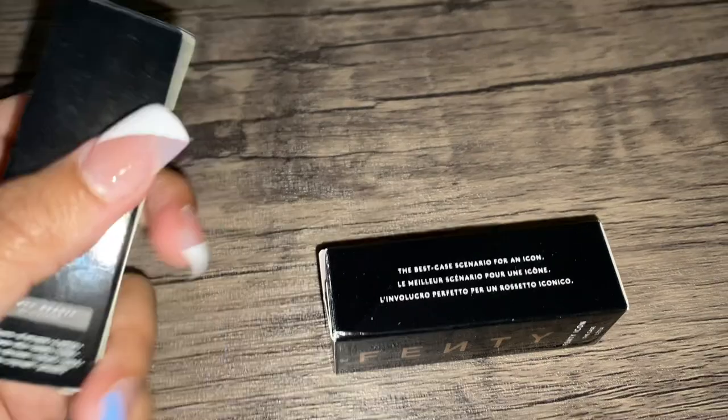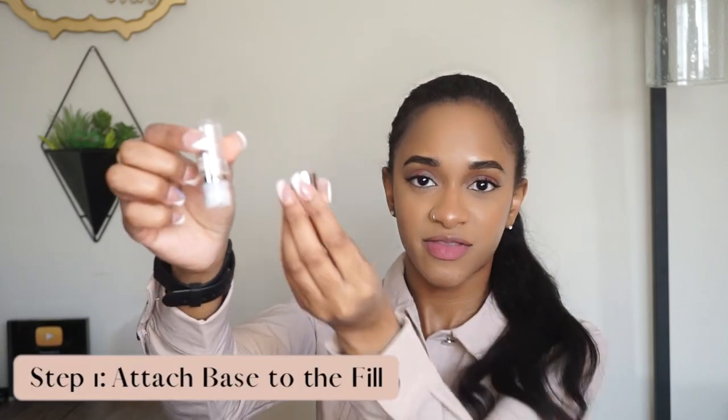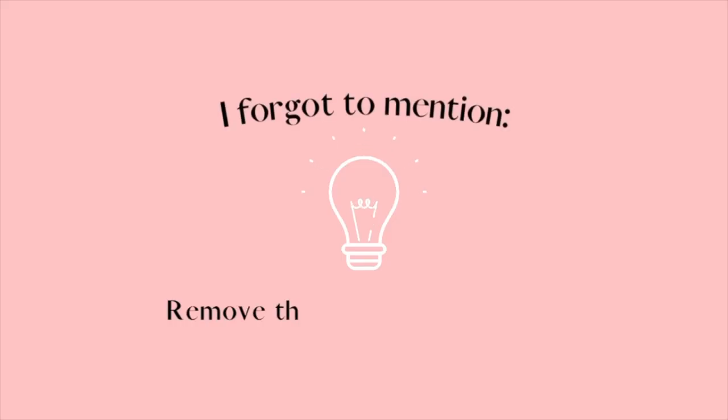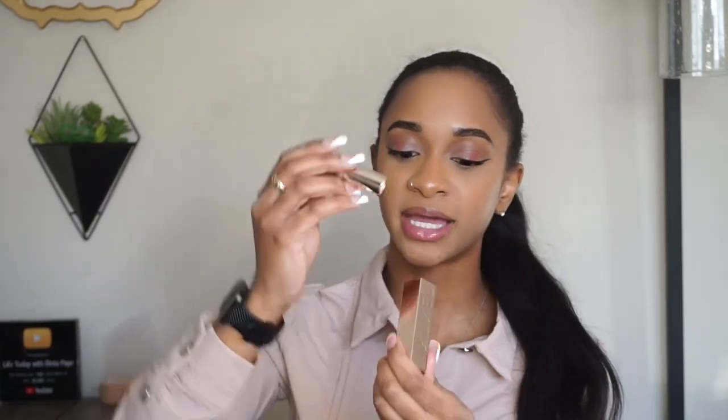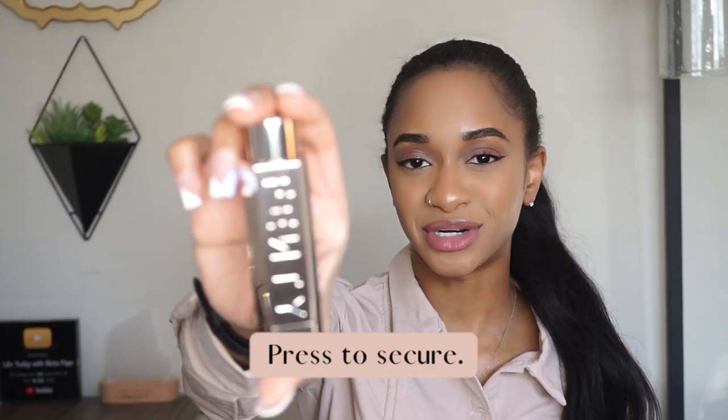Both of the boxes have instructions directly on them, and it looks like a two-step process. When you first open the box, you receive a lipstick case and what they're calling the bullet. And now I'm opening up my Pose Queen lipstick. It's so cool how almost every single Fenty product, even in Fenty Skin, it's like a little project of getting to put it together. So we are taking the lipstick and then the smallest piece of the case, and we're actually going to connect the two.